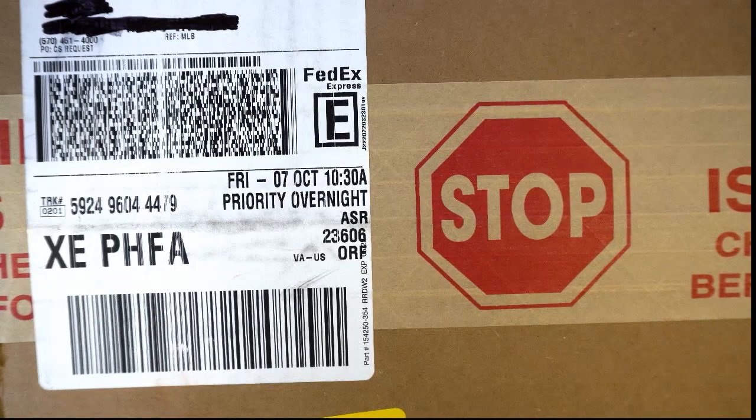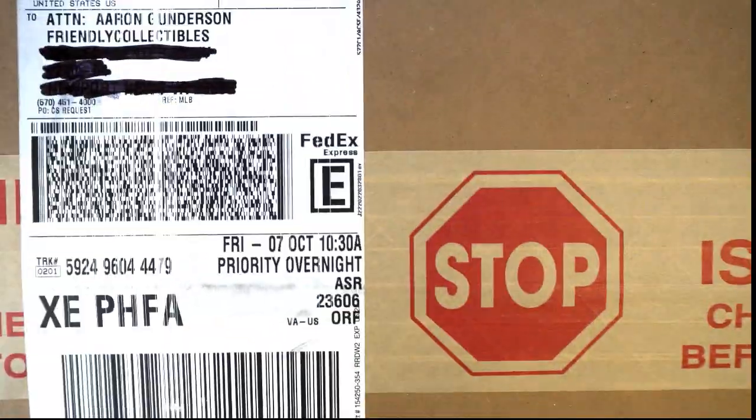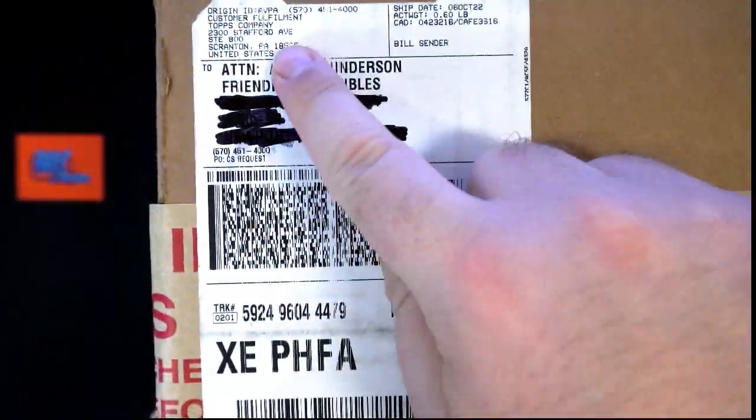This is the replacement here for 2022 Museum Baseball. They shorted us a frame in the case — boxes 101 through 112 — which should have a silver frame in here according to what they sent me via email. I don't know obviously what it is, as this has been sealed. You can see right here — old Uline — this is from Topps to me.